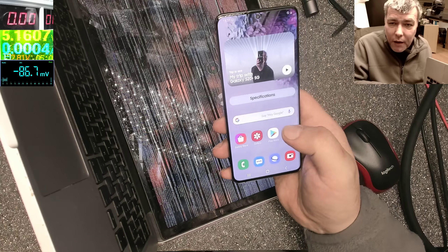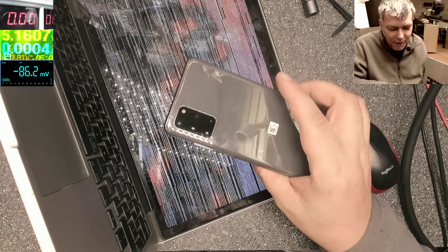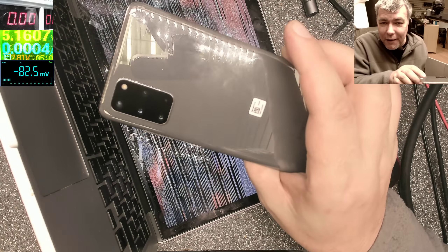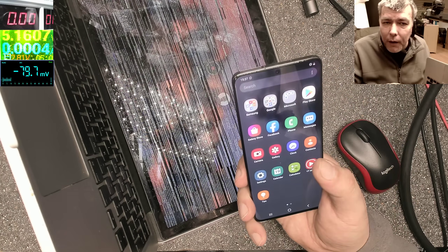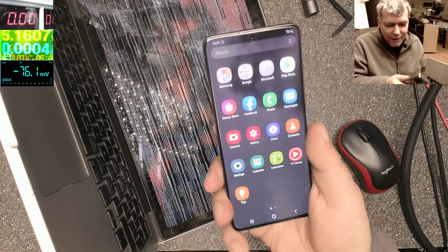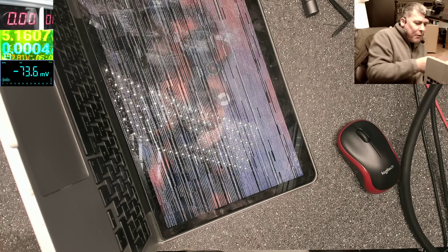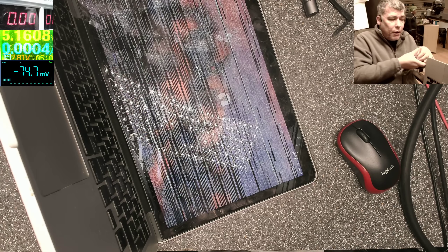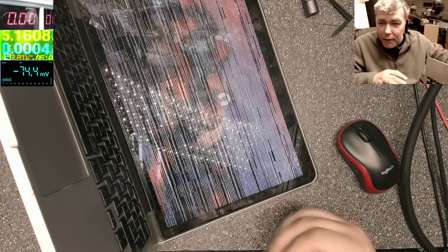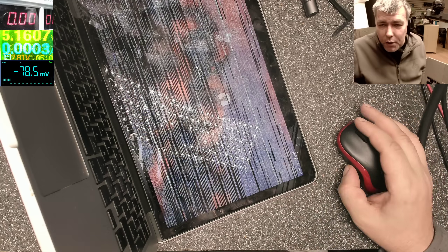The S20 and S20 Plus — it's a nice phone. This should come out in March. I'm not really the kind of guy who does reviews, but anyway, you get the point. These are the new Samsung phones coming out in March. Now let's speak about this MacBook.